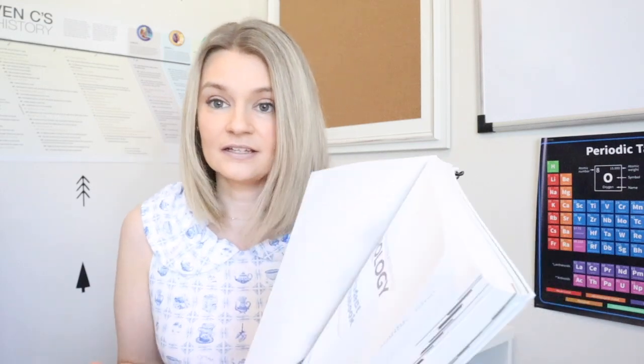I highly recommend that you get the notebook. Apologia sent me this new notebook because obviously he can't use my oldest one's. You get this huge notebook when you buy the student notebook. The actual schedule is inside the notebook for the course, and the lab reports are all in here. You get all kinds of assignments that help them understand and expand upon the lessons they've learned. I highly recommend getting this notebook — it is very much worth it. You'll need one notebook per child.